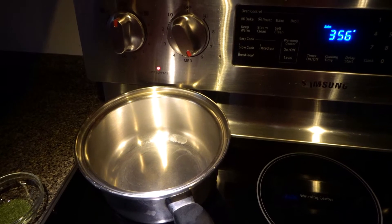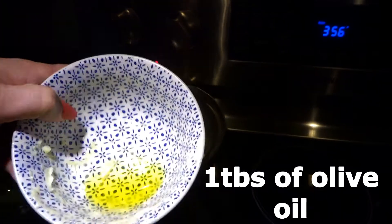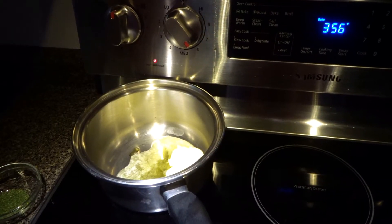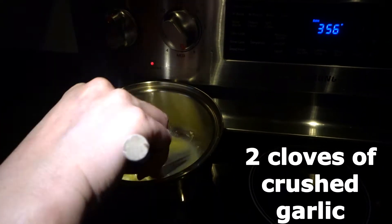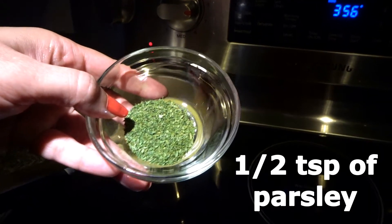While we are waiting, we are going to make our garlic butter. In a saucepan add 2 tablespoons of butter and 1 teaspoon of olive oil — adding olive oil with the butter will ensure the butter won't burn. Add 2 cloves of crushed garlic and let all of the garlic flavor mix in with the butter.